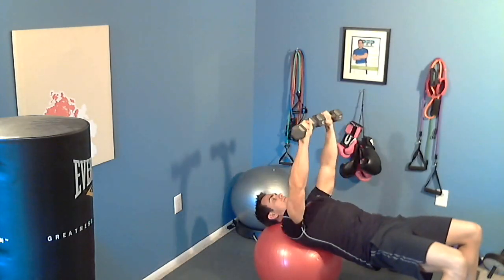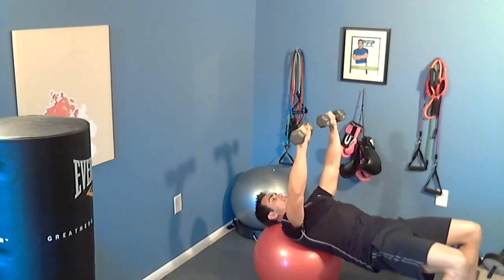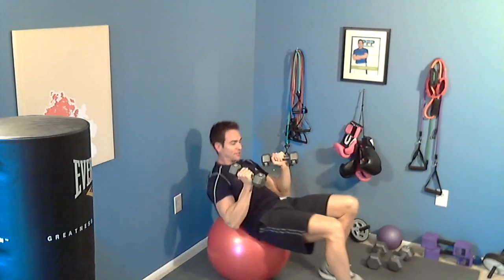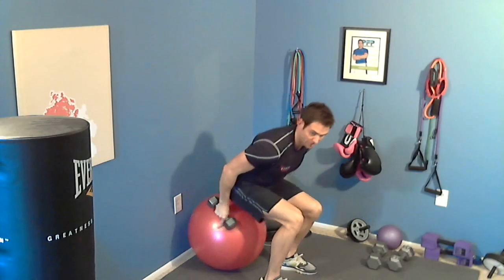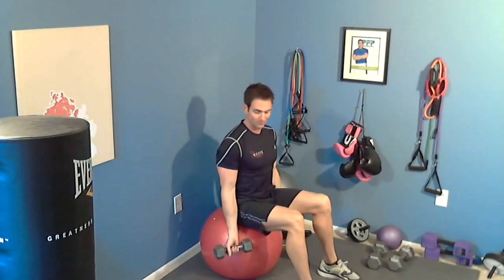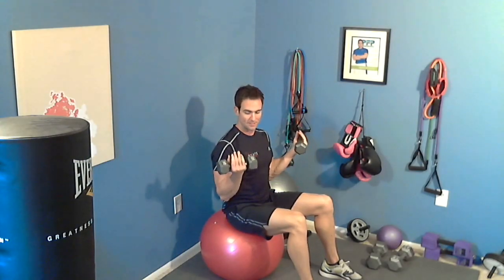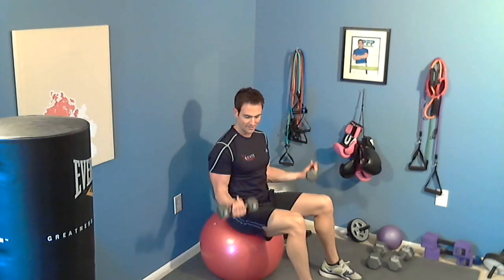Always squeeze your butt muscles. You are going to do the chest press for 15 reps. From that you are going to go right into a seated bicep curl. Sit up nice and tall, good posture, full range of motion. Seated bicep curl, 15 reps — exhale on the way up, nice and slow on the way down. This is going to work the biceps. 15 reps.